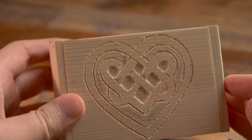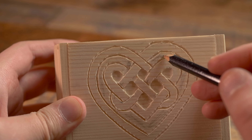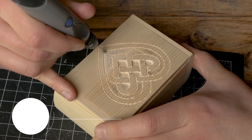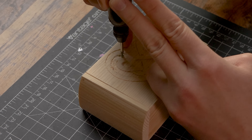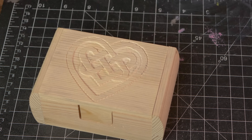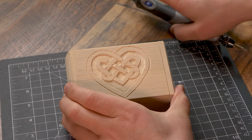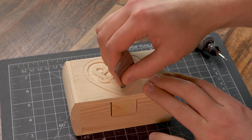Do you see how this is coming together now? We're going to go back over this and smooth it out a little. Then we are going to go on the outer edges and do the same exact thing. After we get through carving all this and smoothing it out, we are going to hit this with some sandpaper. Just do this thoroughly and get in all the nooks and crannies and give it a good sanding.